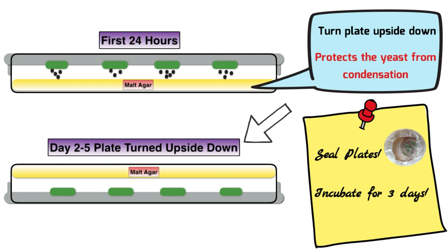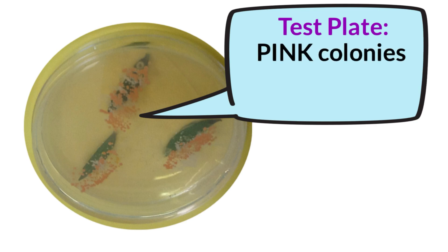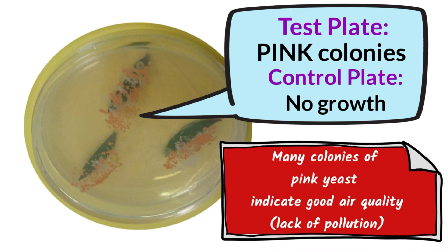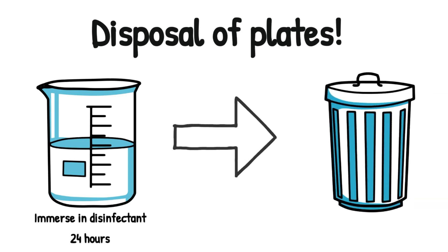After 24 hours, the fungal spores will have landed onto the malt agar, but you must then turn the plate upside down, otherwise condensation will destroy those leaf yeasts. Incubate for three days, then examine your plates. Your test plate will have distinctively pink colonies of leaf yeast, while your control plate will have no growth at all. Many colonies of pink leaf yeast compared to your colleagues' plates indicate that the leaves grew in an area of good air quality — a lack of pollution. Plates are disposed of by immersing in disinfectant for 24 hours, then placing in the normal dustbin.